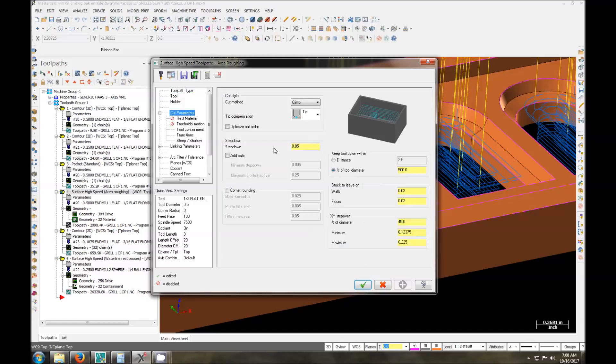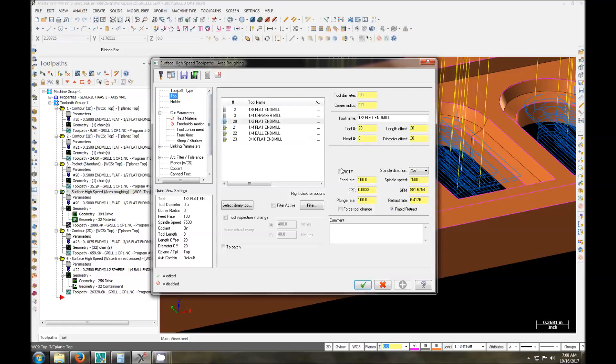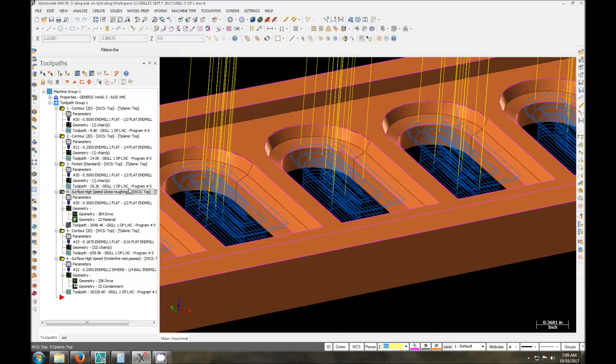One thing to note when you're in the linking parameters: the feed rate is how fast it's feeding around, and the plunge rate is how fast it feeds down. The important thing to remember when you're doing this is it has a ramp entry — so it's going to ramp down. I always thought it would use the feed rate, but it turns out it uses the plunge rate. So if you want it to ramp down, make sure you have the plunge rate set to whatever you want your feed rate during that plunge to be. I like it at the same because it's only taking 50-thou passes, and the entry is around 30 to 50-thou step-downs, so it's not really that much.